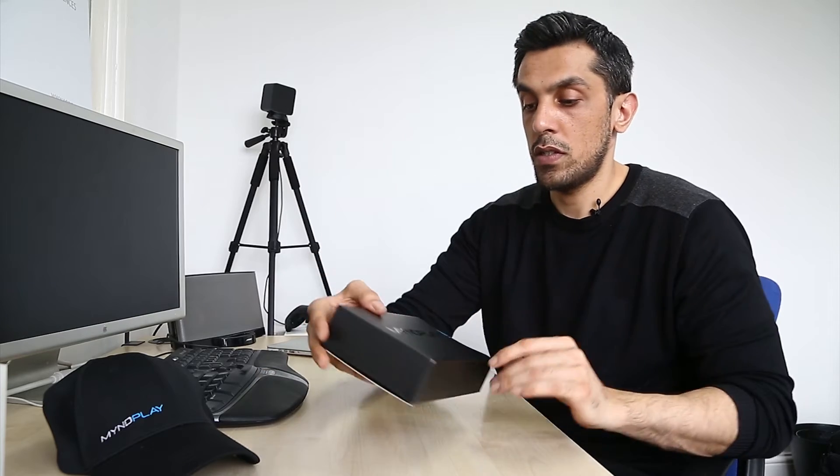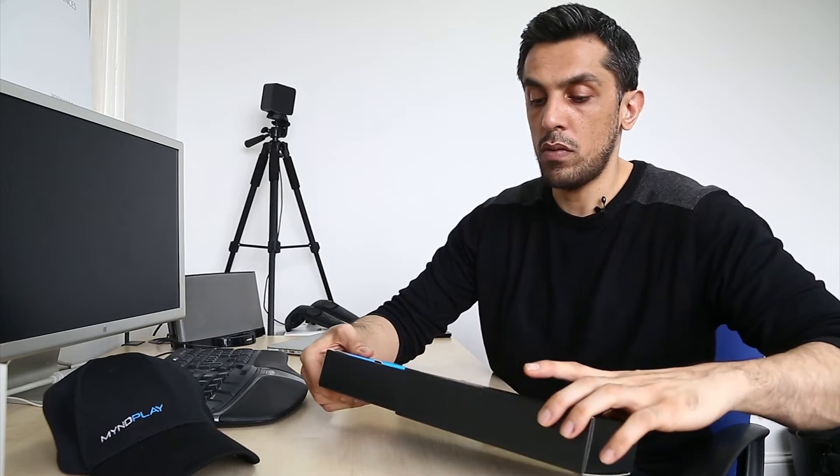This is a simple video on how to assemble and troubleshoot your Mind Play Mind Band brainwave headset. The first thing we're going to do is open the box and pull out all the contents.